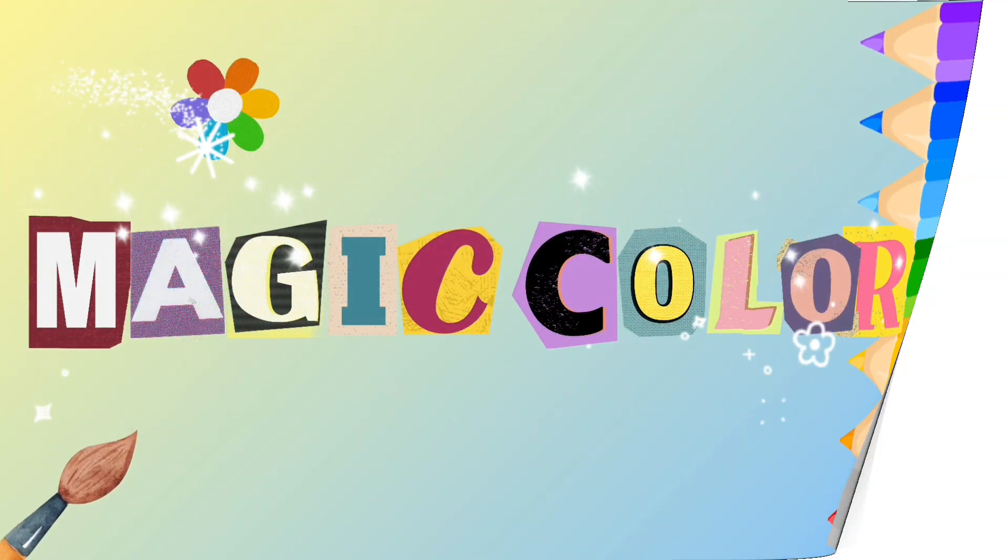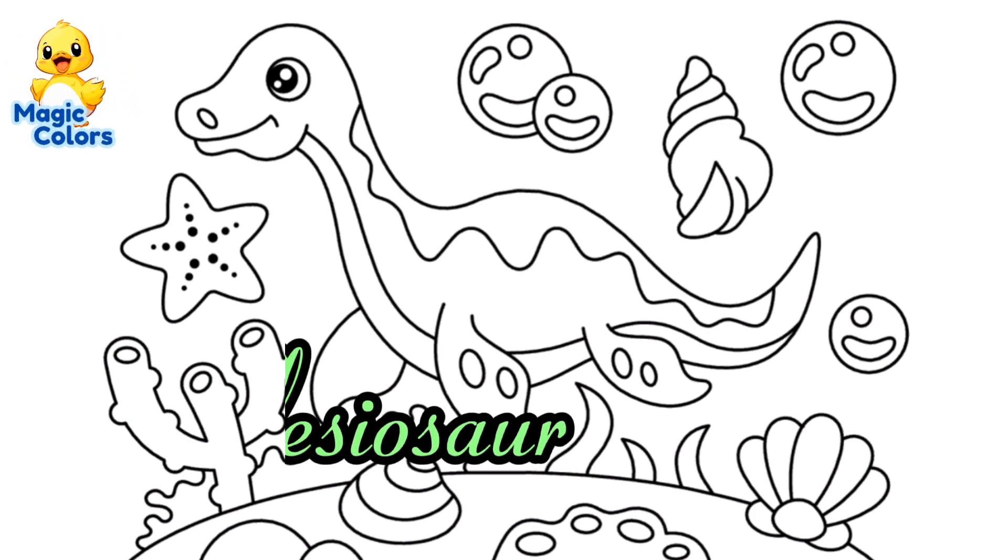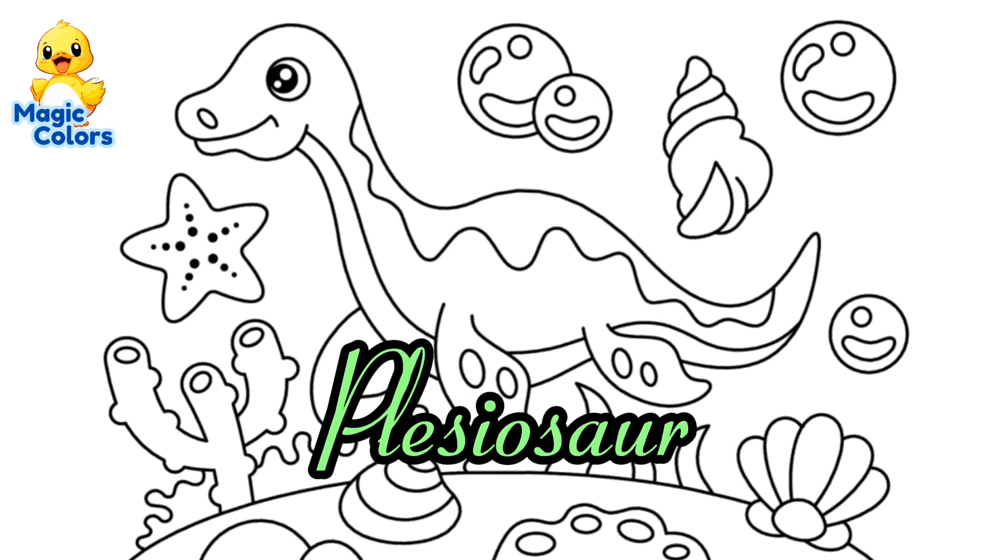Magic Color. Hello guys! In this video we will color a picture of a dinosaur that lives in water called a plesiosaur.